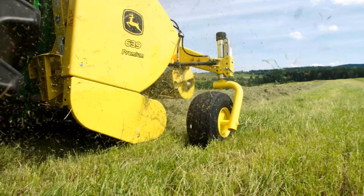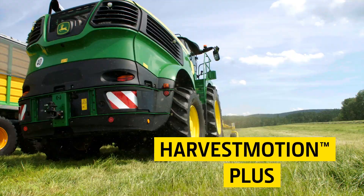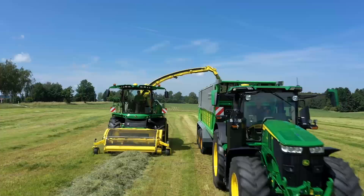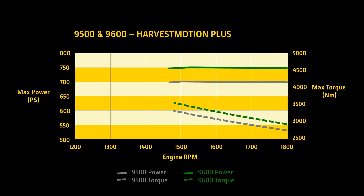The new John Deere JD18X engine in the 9500 and 9600 features Harvest Motion Plus, a further development of the innovative power driveline concept for low engine speeds, Harvest Motion. To give you even more power when you need it, Harvest Motion Plus increases torque and power at low engine speeds.